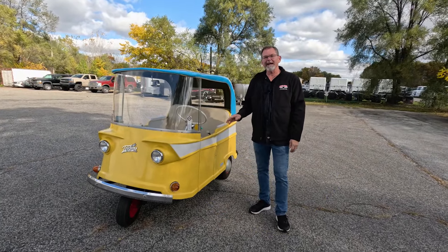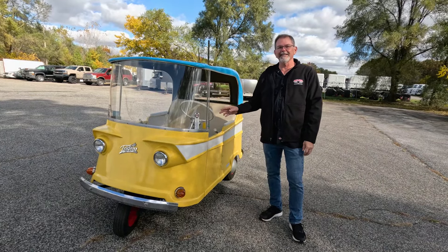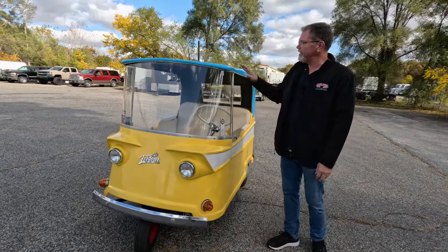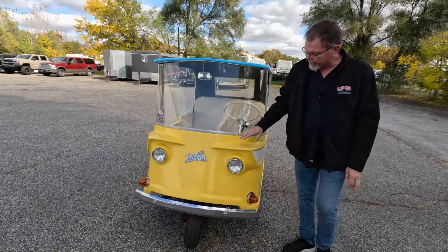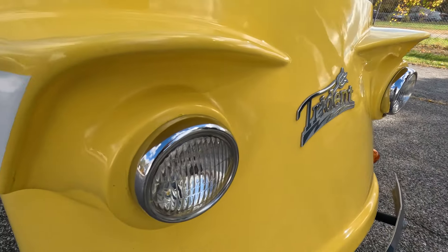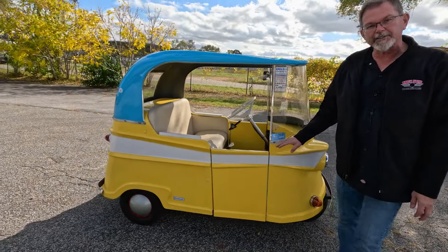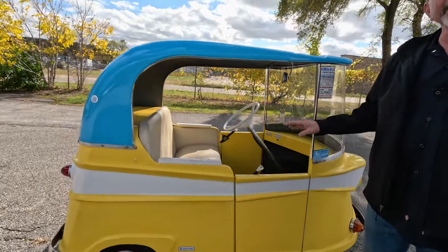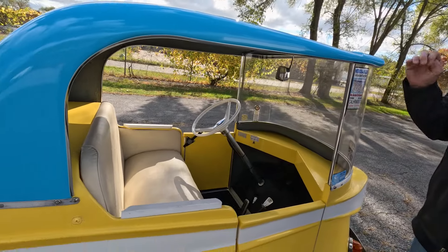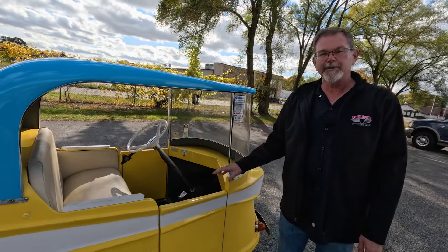Welcome back to Rock Solid Motorsports. Today we have the privilege to introduce this adorable 1959 Taylor Dunn Trident neighborhood car. This car comes to us very original, still retaining all the Trident emblems, the original headlights, turn signals, and bumpers — a very nice example of these very rare electric automobiles. They were considered the neighborhood car, produced so you could have quick, easy visits with your neighbors in the subdivision. It's not just an adorable little ride; it's a great driving little unit as well.